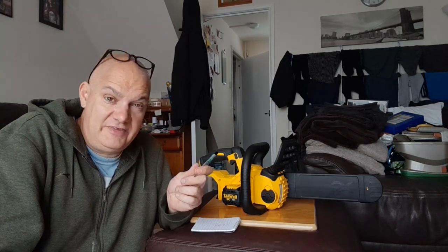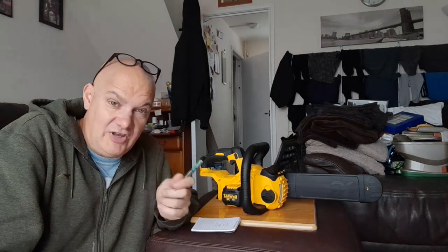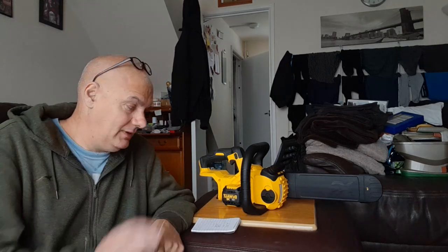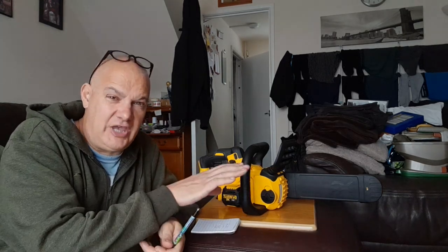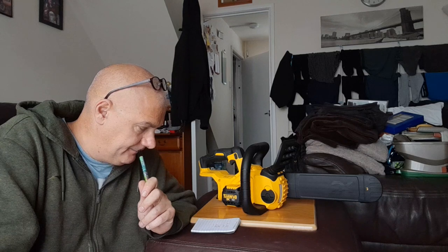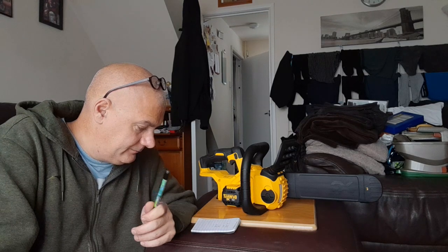I paid £159 for this, registered it on the DeWalt site, and it comes with a three-year warranty. Anything goes wrong with it — apart from the chain — in three years, they'll fix it.